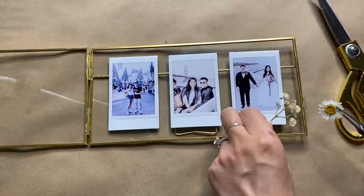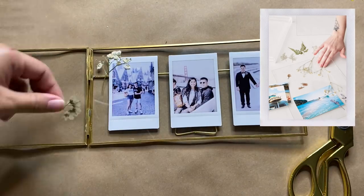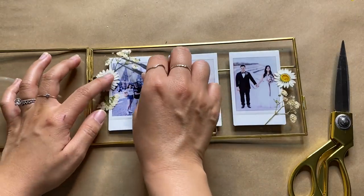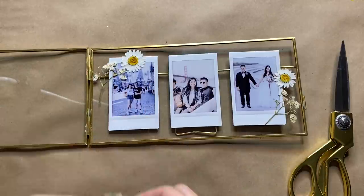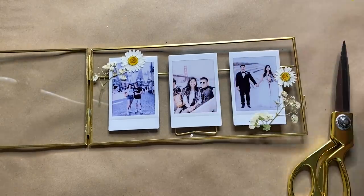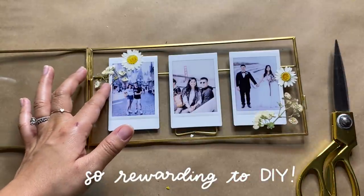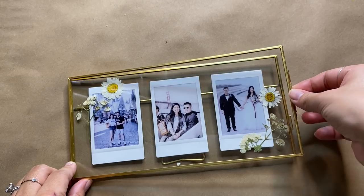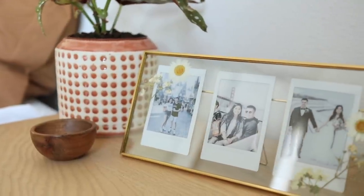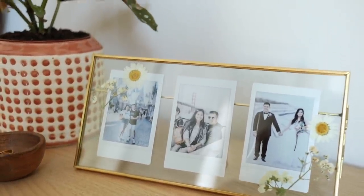Next I'm laying out all my pressed flowers on top and keeping it minimal with white-colored flowers, just arranging them until I'm happy. The original Urban Outfitters frame is actually a DIY because they provide the frame with some pressed florals. When I saw this piece I thought you could totally recreate the same thing at a fraction of the price. As a DIYer I'm always looking at things and figuring out how to make them more affordably. Once you're happy with the placement, you just close the frame back up and it's ready to be on display.